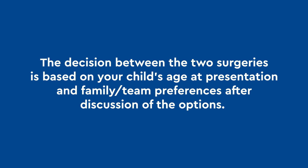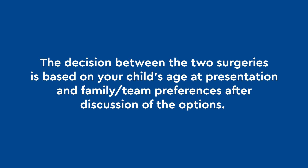The decision between the two surgeries is based on your child's age, presentation, and family and team preferences after discussion of the options. You and your child are in excellent hands with the experienced craniofacial team at Children's Hospital Colorado.